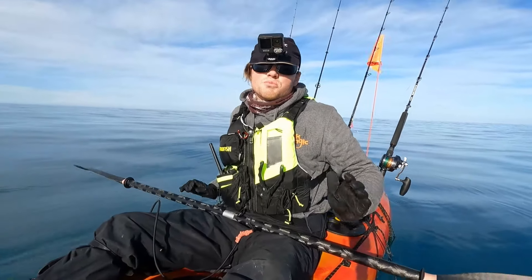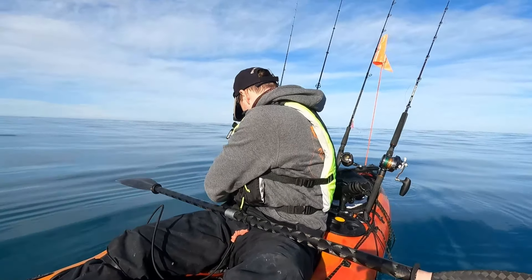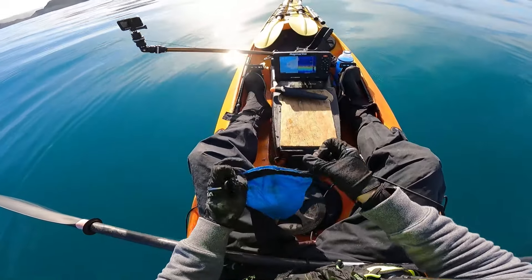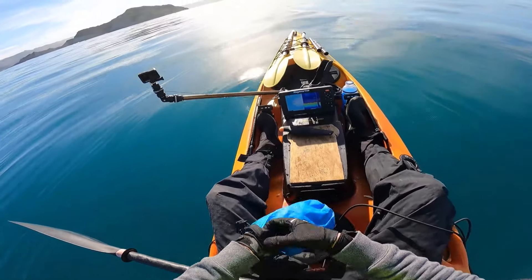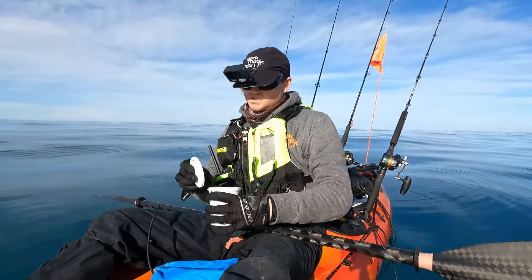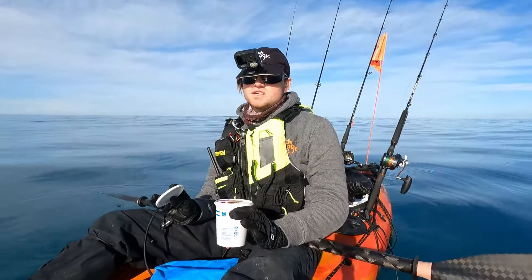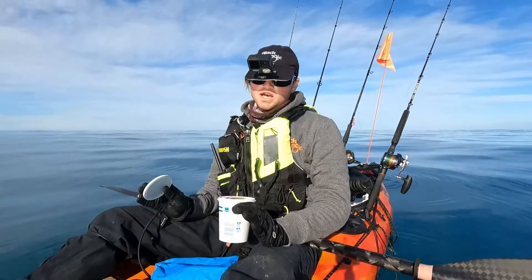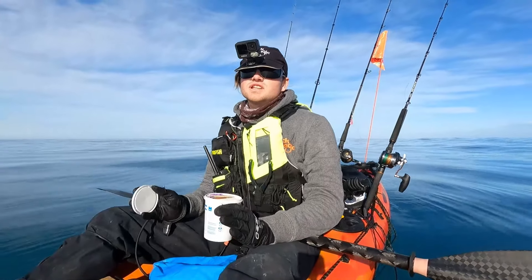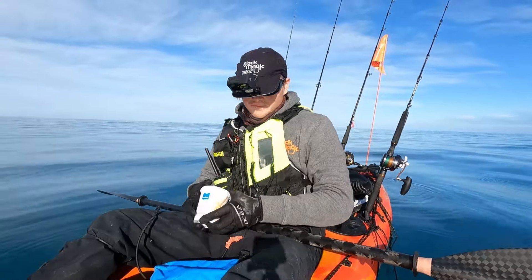We're just going to go over the final bit of safety stuff that I have, and it's in this pod back here. First thing up is my first aid kit. I've got this in a little pottle and I've just got the bare essentials for taping myself up if I cut myself. It's just a backup in case I need to do something urgently — it's good to have on board and I wouldn't go without it.